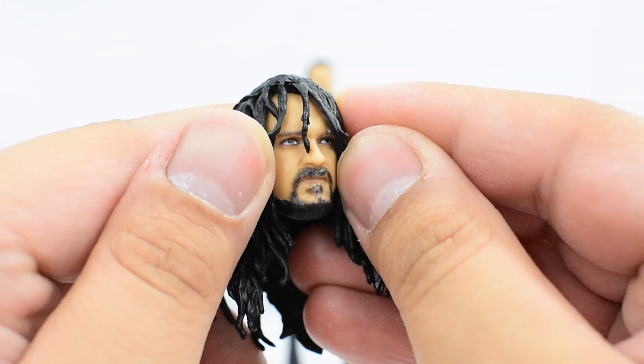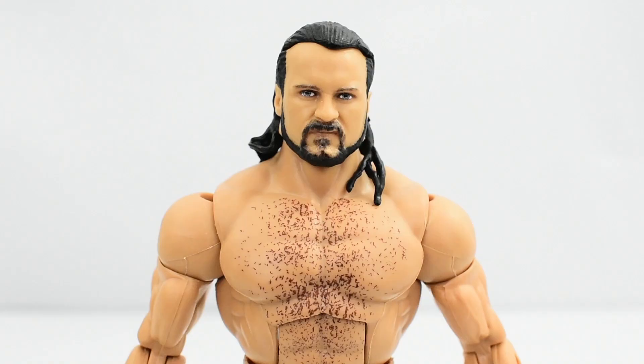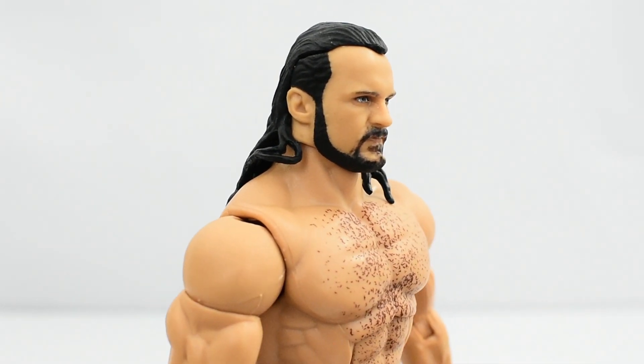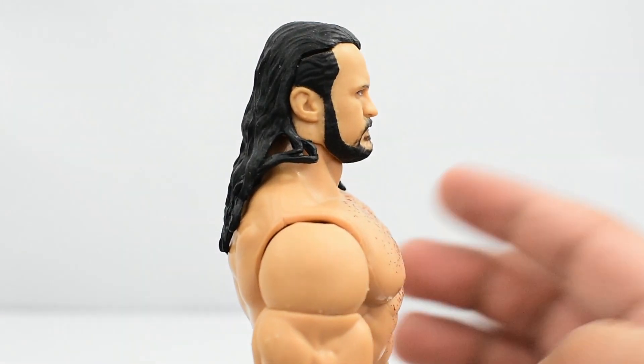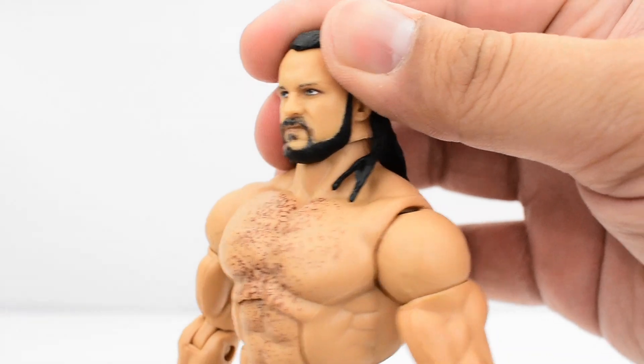Taking a look at the face underneath the hair — it looks really good, painted really well. The eyes look good, the beard looks good. Then on the default head, the face sculpt looks identical to the alternate head sculpt. Paint looks good on the beard, the eyes, and the eyebrows. It definitely looks like Drew McIntyre, which is always a plus. The biggest difference with this head sculpt is he has his hair slicked back — that's the current look he has, so this will be the head sculpt I use on this figure.